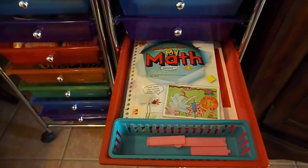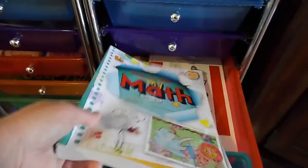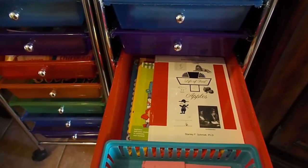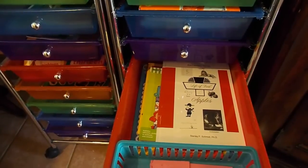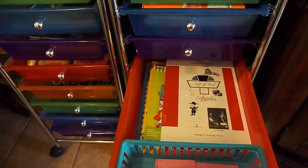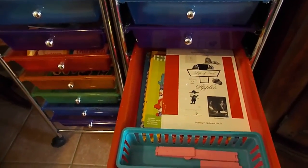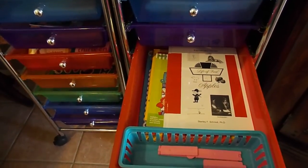When we do worksheets out of the My Math workbook I'll tear them out and put them in our binder, but the big workbook lives in this drawer to stay out of the way until we grab it when we need it. Behind that is Life of Fred Apples — I have the first four books of Life of Fred. We started it last year but it just didn't work out; we were using Math Mammoth and by the time we finished all of that for the week, we just didn't do any more math. I wish we'd stuck with Life of Fred because she really does enjoy it.